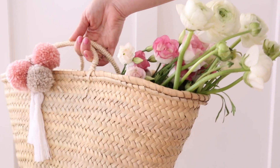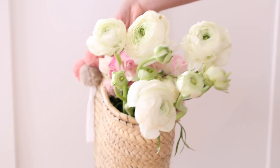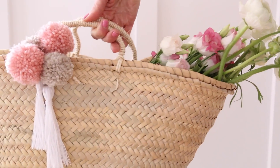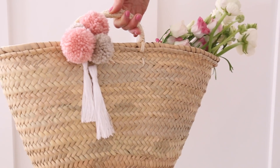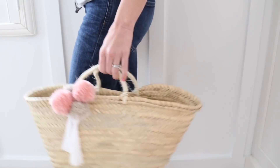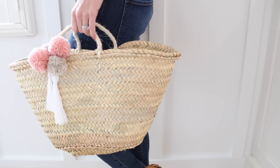Thank you guys for watching. I hope that you enjoyed this fun little project and tutorial as much as I did. I cannot wait to take my new straw bag down on our spring break vacation this week. Hope you guys have a great week and we'll see you next week.